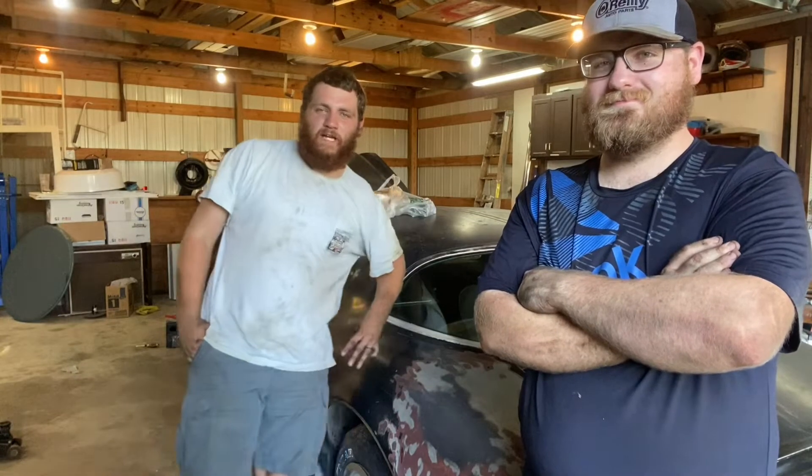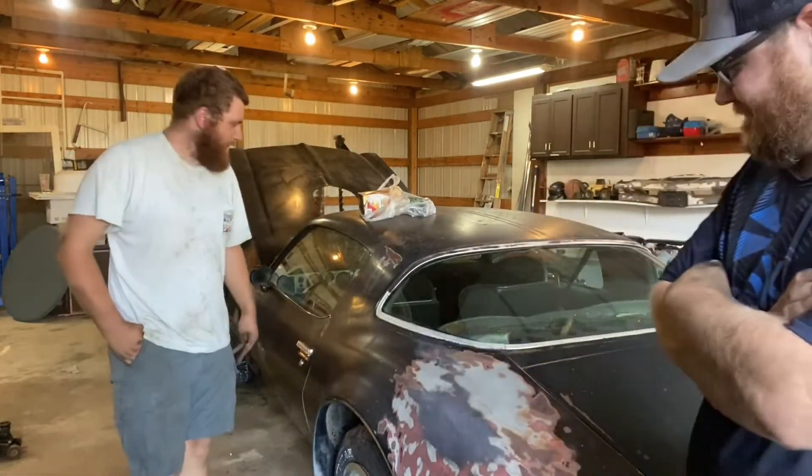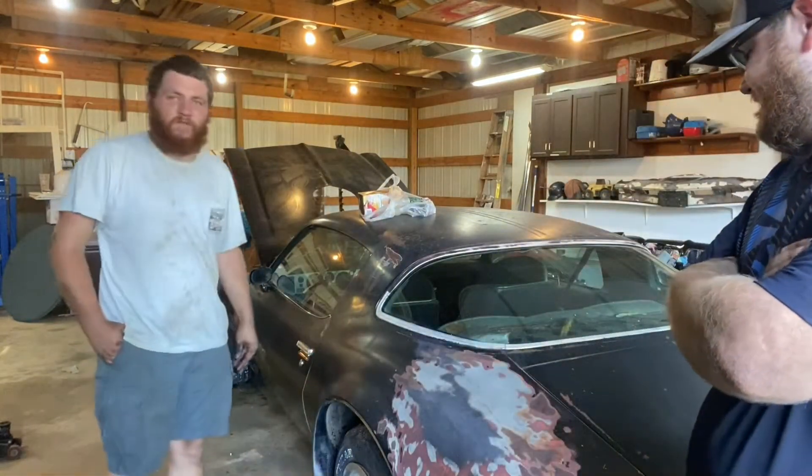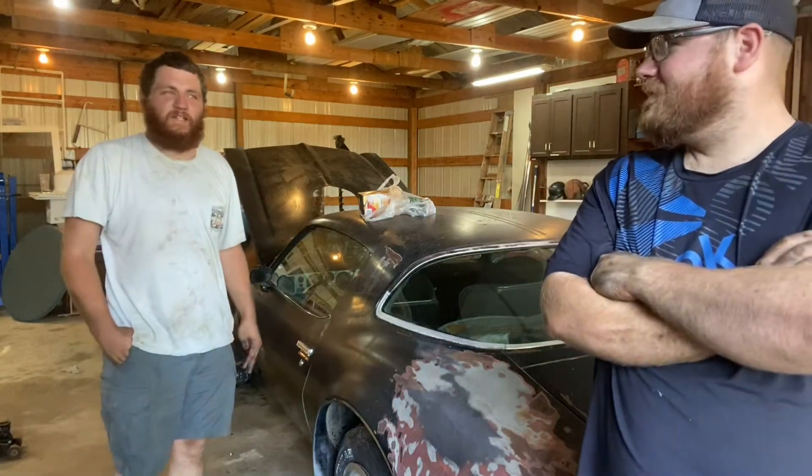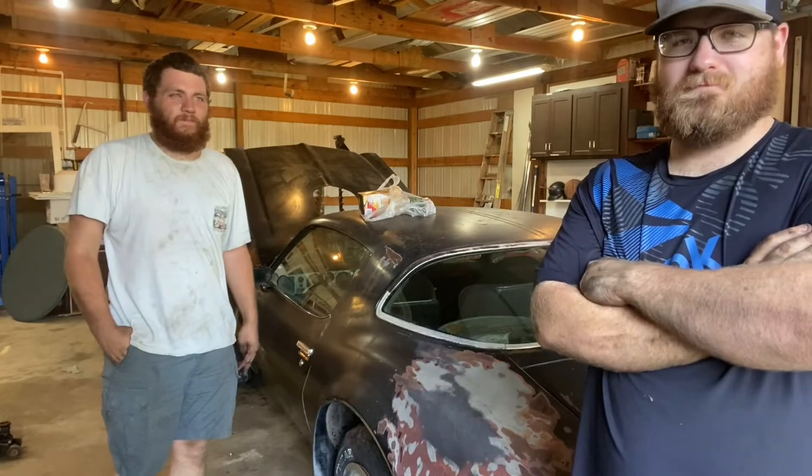Hey everybody, welcome back to the Busted Grill Garage. Today we're going to find out if — I don't even know what to call this thing. We'll start out with Rattrap Trans Am and see how far it gets. We're going to find out if it runs. It's going to run. Probably not.